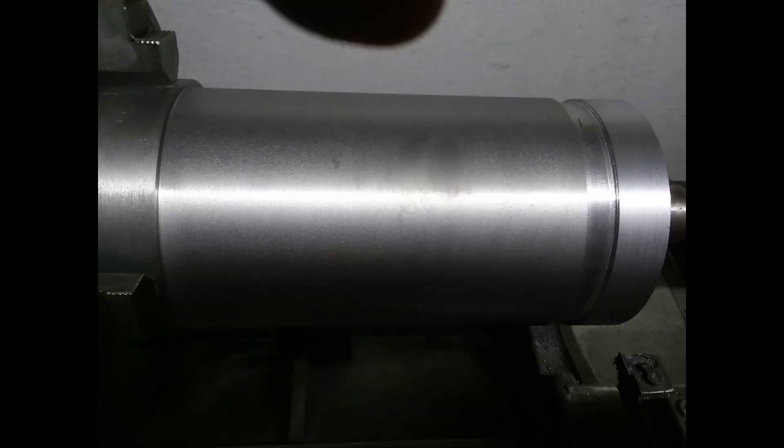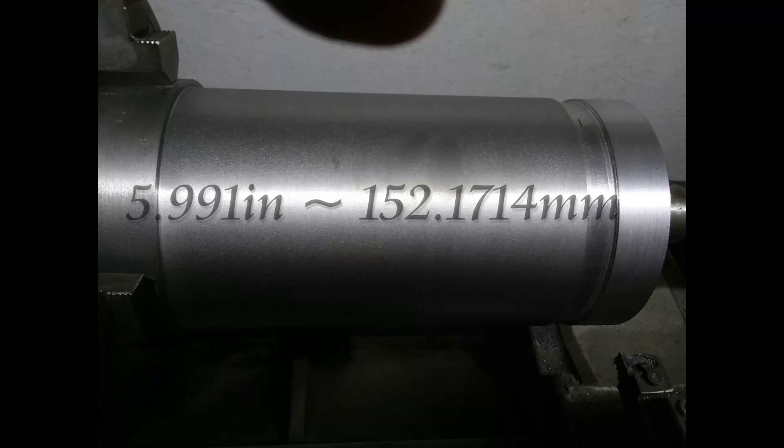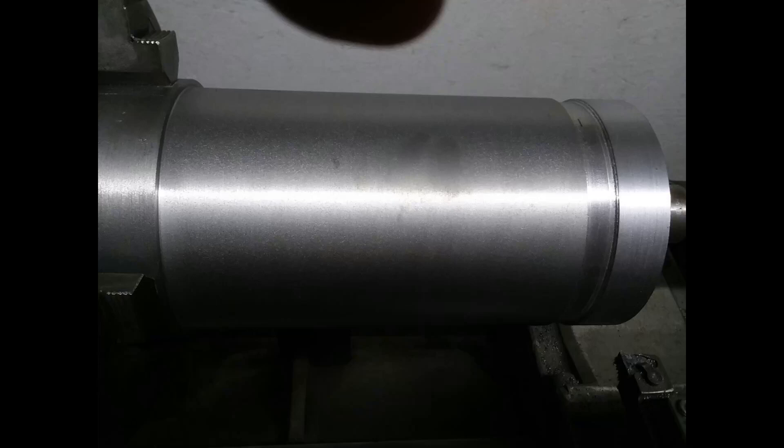Here we are with the final piston turned to dimension. I hit the 5.991 inch dimension exactly — I'm really pleased with that, and also with the finish on this casting. It turned out really smooth. My feed rate was pretty slow; it took about twelve minutes per pass. I'd make a pass, measure it, and dial things in. There's a slight taper on this lathe of a couple thousandths that I wasn't able to adjust out, so I compensated by moving the carriage in a little bit across the work, practicing that and measuring with the micrometer.